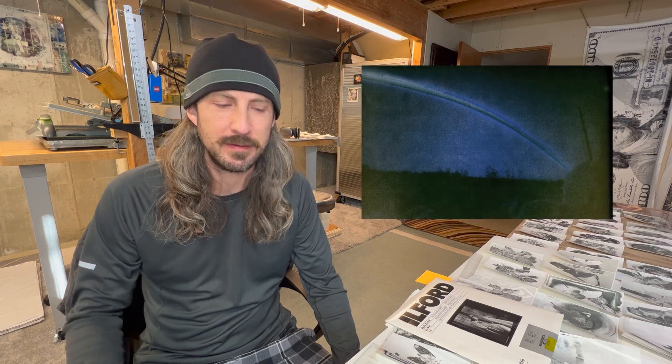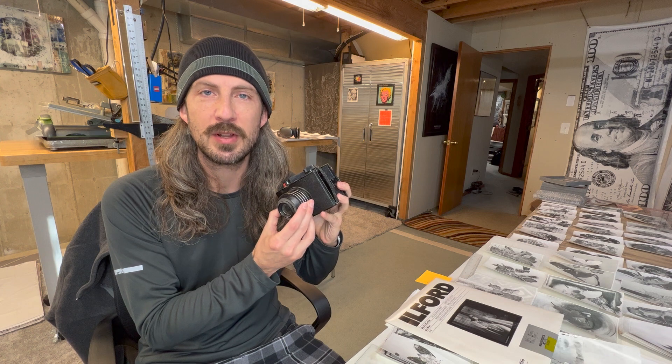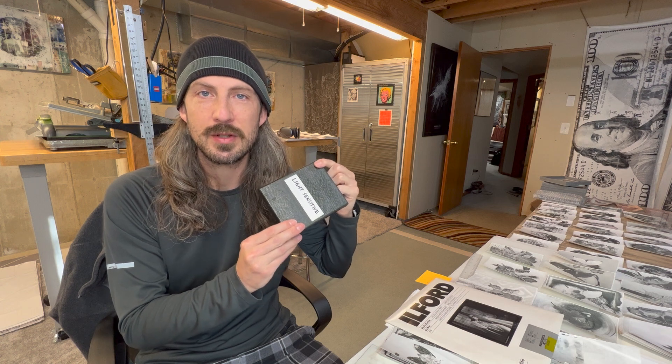Today I'm going to show you how to create a solar graph and tell you how to make extremely long exposures with an old medium format camera like this. I'm going to open my light-sensitive box — it's a box that I only open once every few years — and I want you to see what's inside.